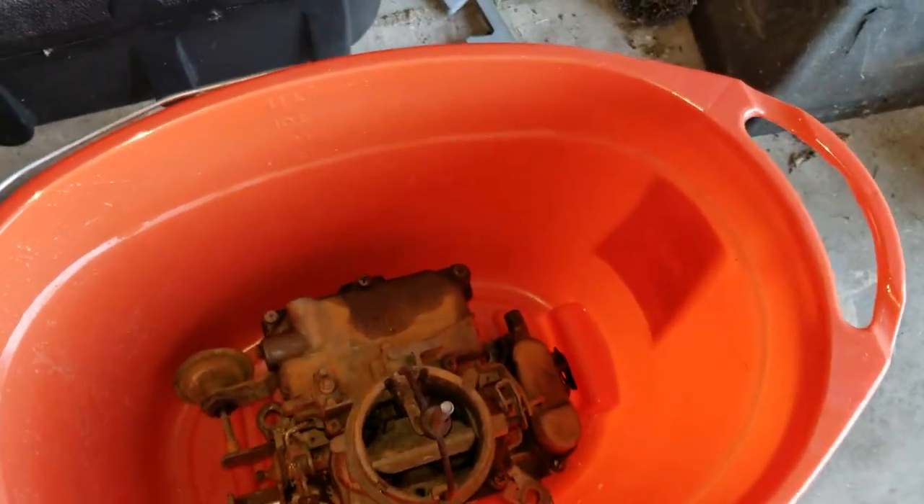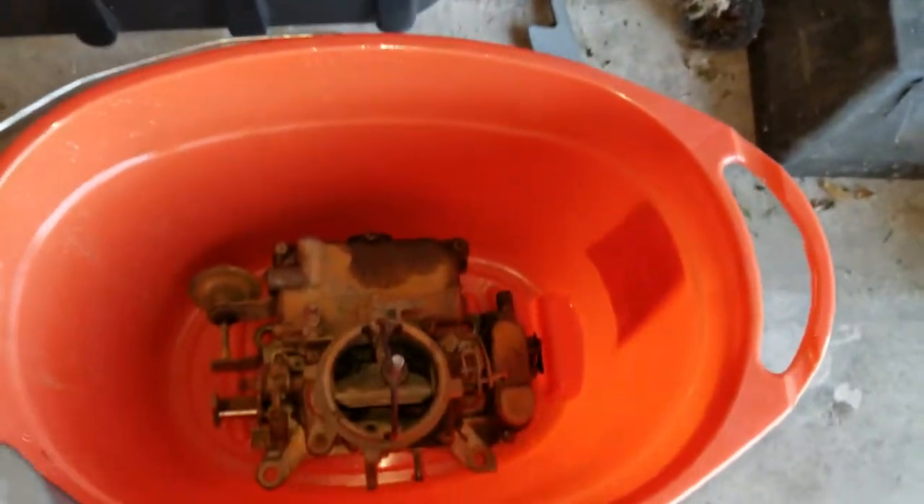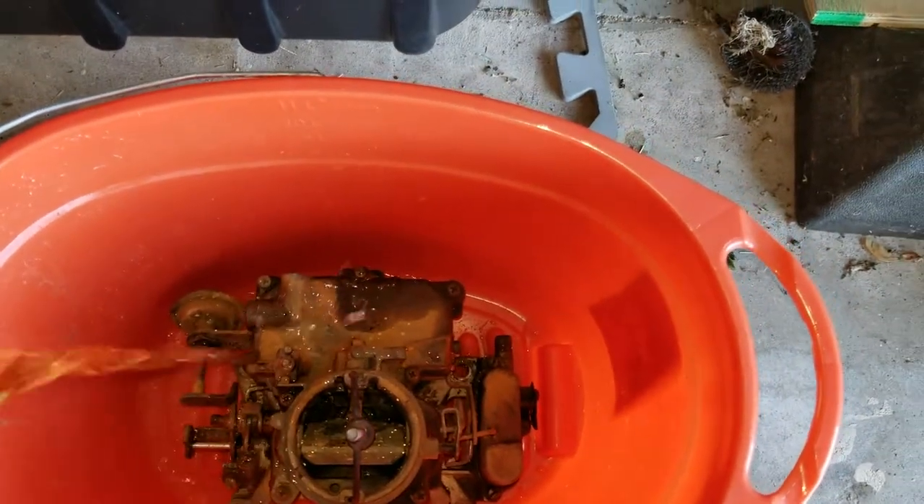I'm going to start by dumping the EvapoRust on this and getting it in there. I might not have enough, so I might have to go pick some up, but we'll see.